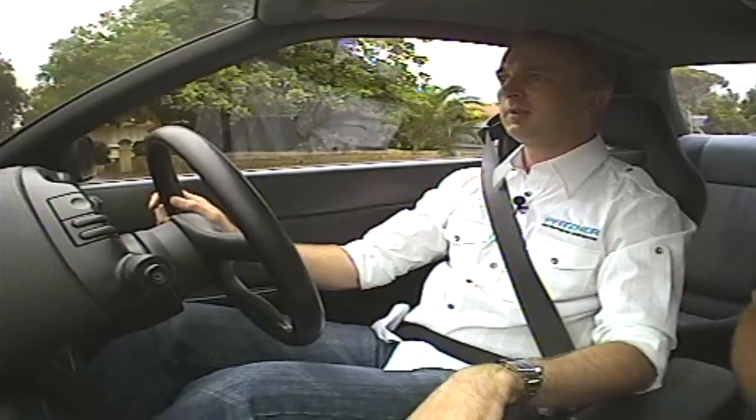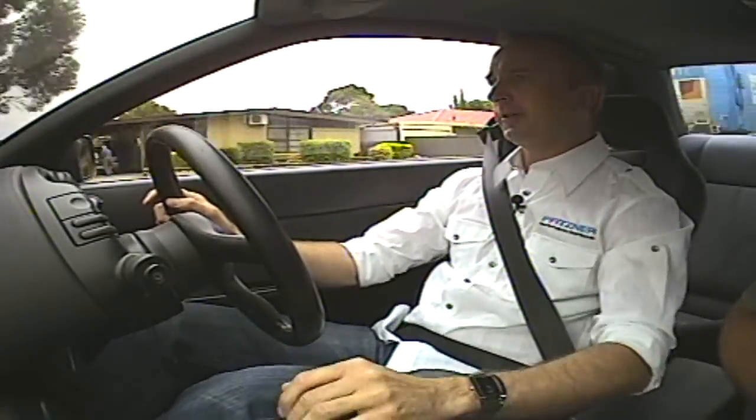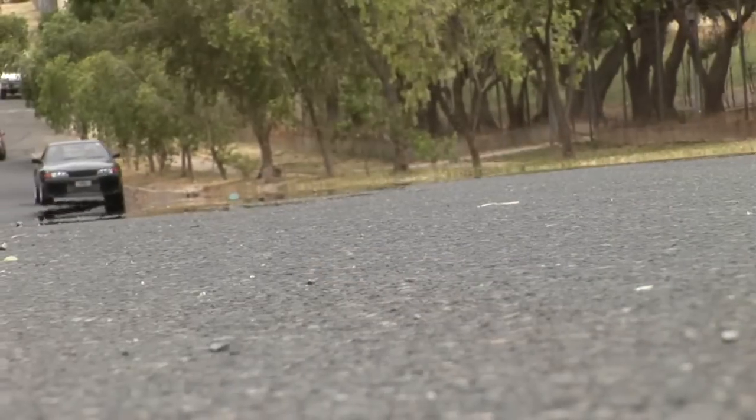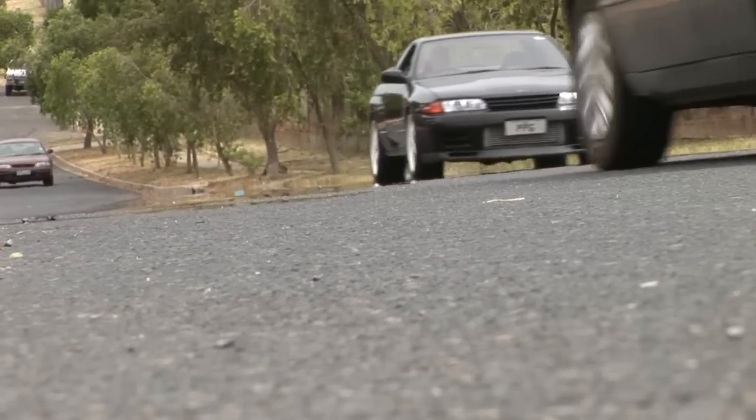First gear, second gear — there was a little bit of a clunk, but that was just me. Third, fourth — there you go. 50 k's cruising down the road, legal speed limit. No one's the wiser.